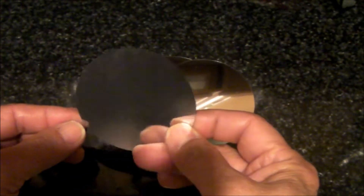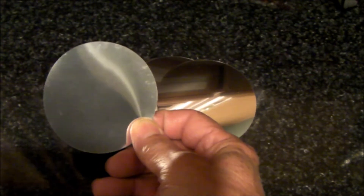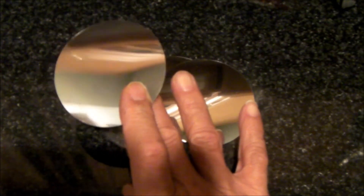These wine pourers are about three inches in diameter, and they appear to be made out of a metalized polyester. They're washable and reusable.